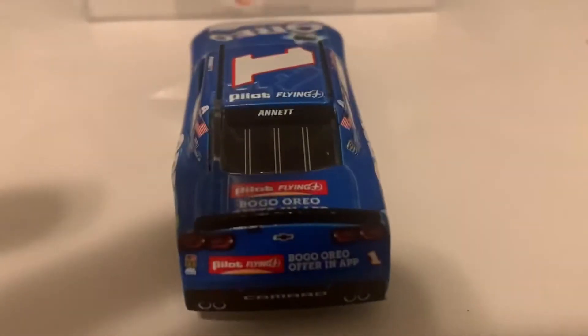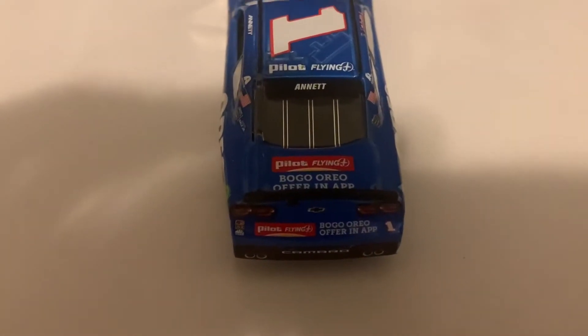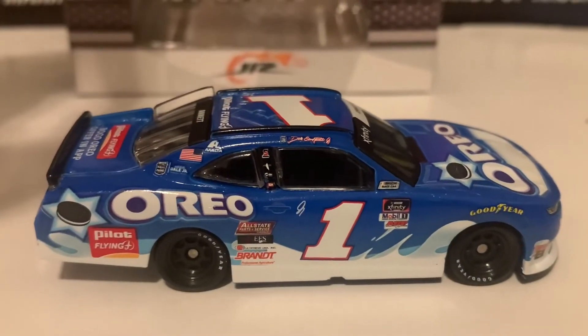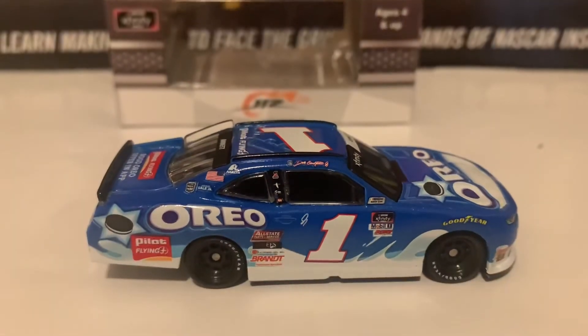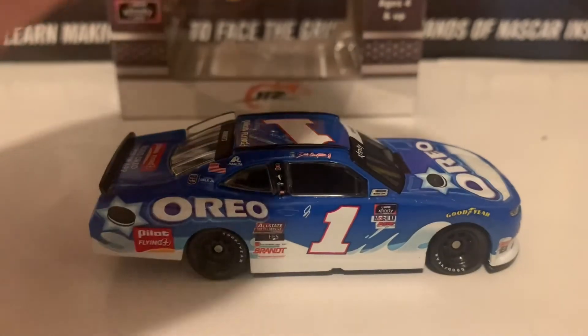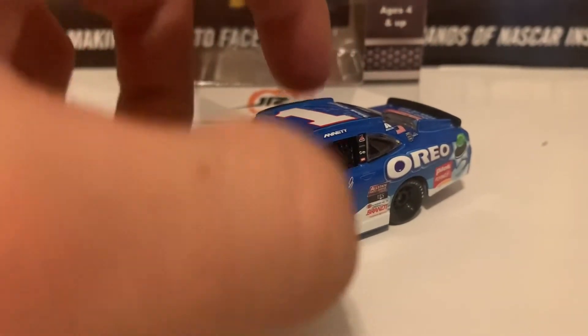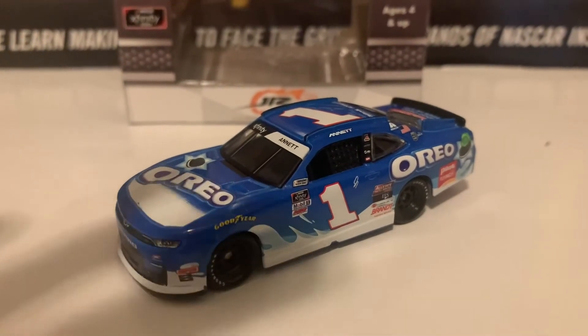Here is the deck lid in the back — Annett's name on the back windshield banner. Here is the back of the car and diecast. Here is the right side of the diecast — on the rail it has Dale Earnhardt Jr.'s name on there. Mostly this car has the same stuff as the left side, but it has Annett's name on the left side of the car, which is really nice.